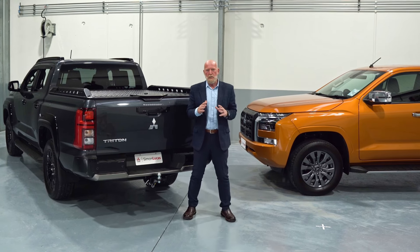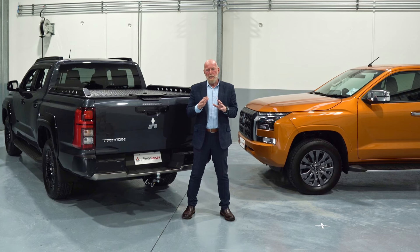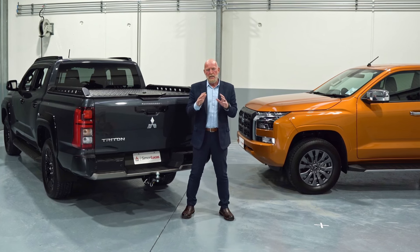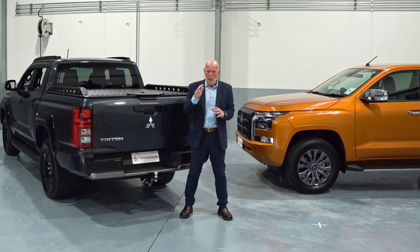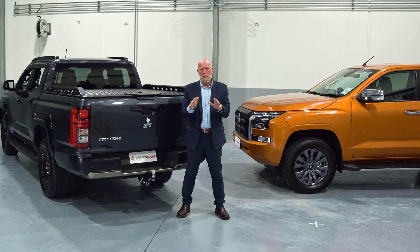Thank you for watching till the end of this video — please like and share, as this can also help anybody else who has joined the Mitsubishi family. Once again, the team here at Simon Lucas Motors would like to thank you for your business and we wish you many many happy kilometers ahead in your new generation Mitsubishi Triton.